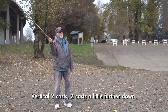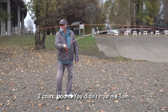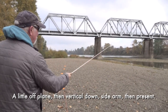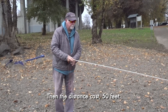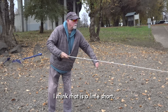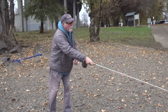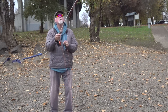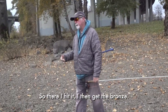The next task is going from vertical to horizontal at 40 feet. Vertical, two casts, two casts a little further down, two casts. Then the distance cast — 50 feet. Start at 40. You can double haul if you want. I think that's a little short, so I'm going to pull it back — this would be my second attempt. I'm off center too much; I'm going to make it on center this time. There, I hit it. So I then get the bronze.